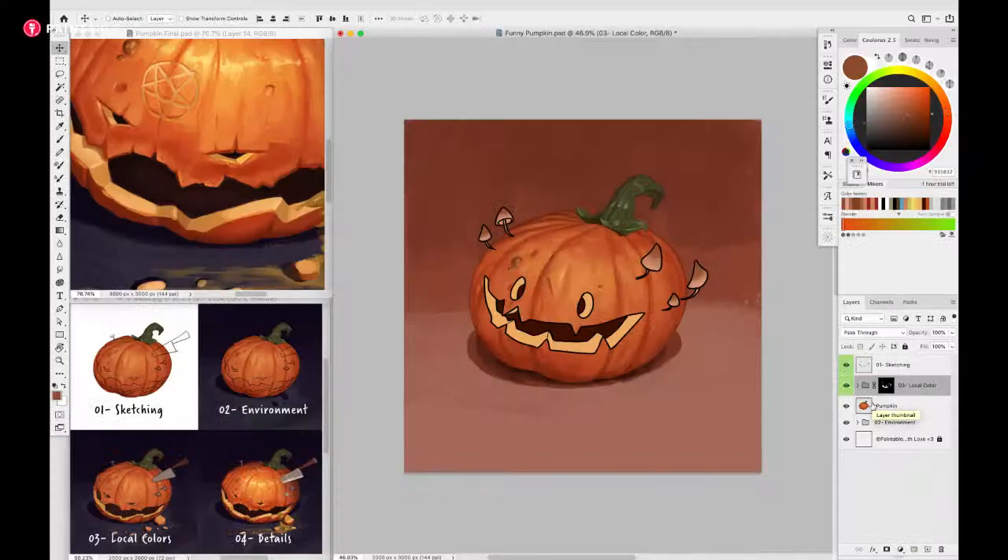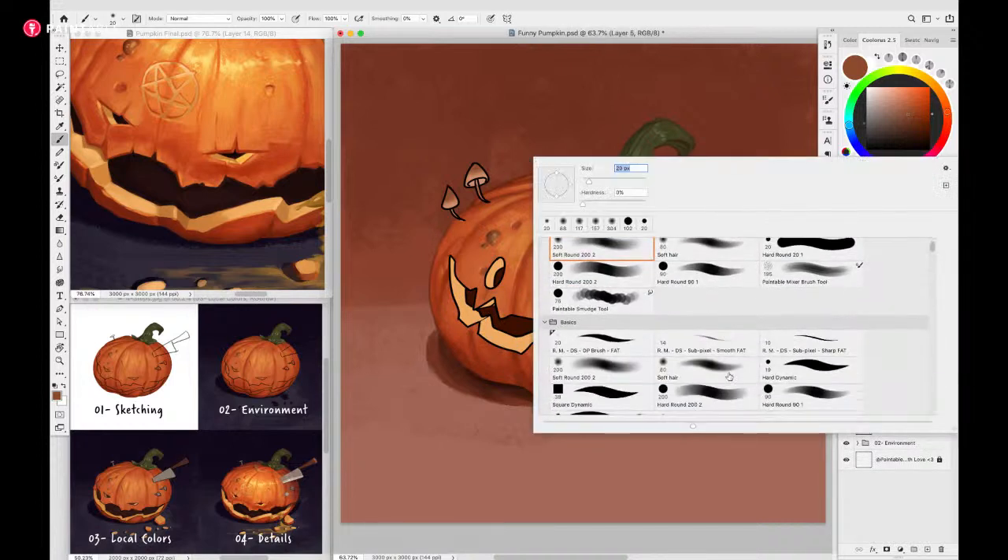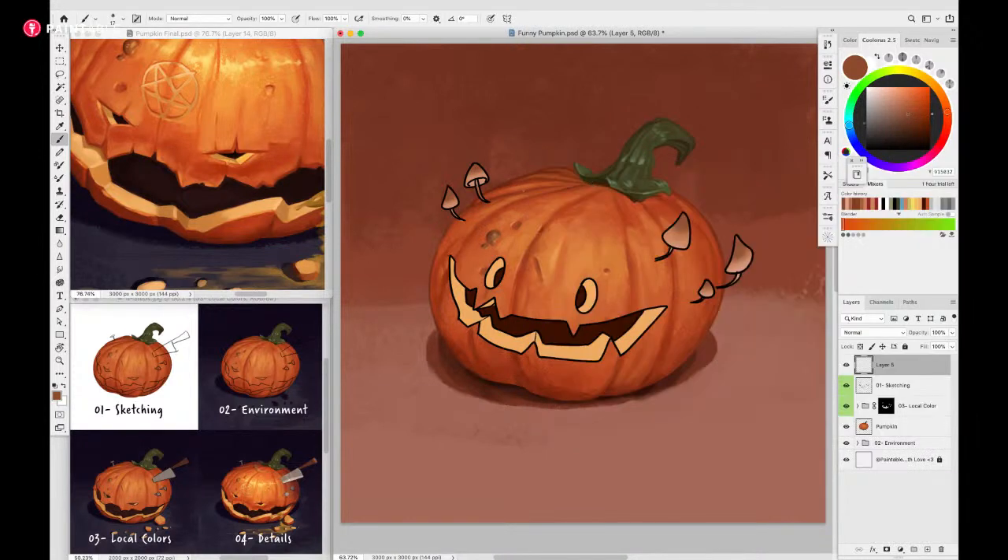We're going to talk about lighting in this presentation. Basically all we have to do is match the lighting that's already on the pumpkin. I already have a cast shadow, so I know the light comes from the front. There's one very important rule for rendering the mouth: the most perpendicular surfaces or planes that the light hits will receive the most light.